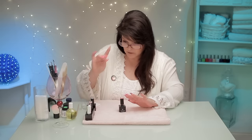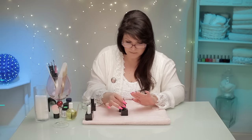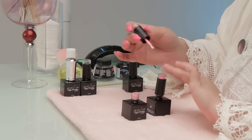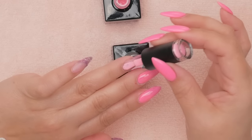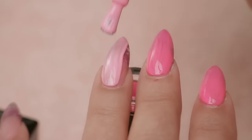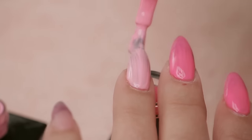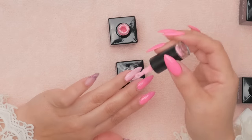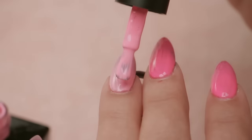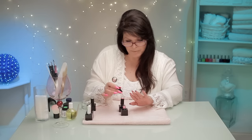I remembered — I'm going to use this lighter pink color as an accent nail. It's kind of a trendy thing we're doing right now. You can see that's a little streaky, but that's okay — the second coat will pick that up. If need be we can always do a third, but the trick is thin. Gel is much happier thin and it also cures better.